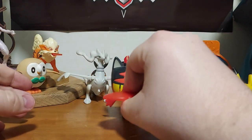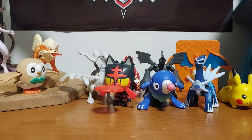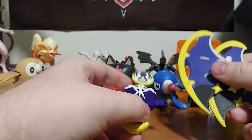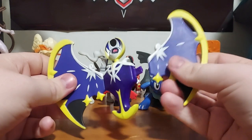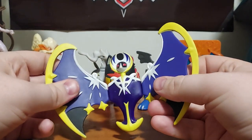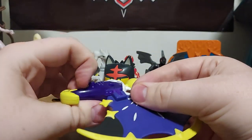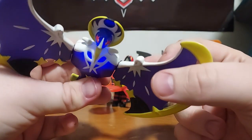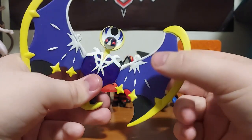The next one is Lunala — I think that's her name. We got the wings, so let's assemble these. The head actually rotates around. Flip this on and then watch — she lights up, and her head has like a glittery glow. So there you go, it's Lunala.